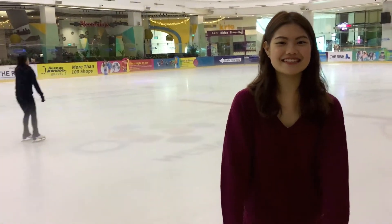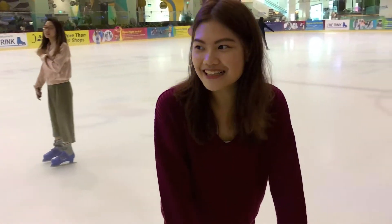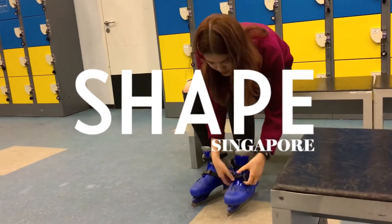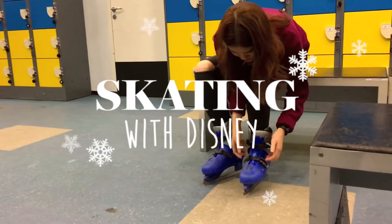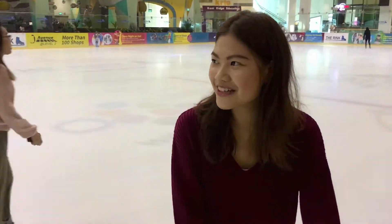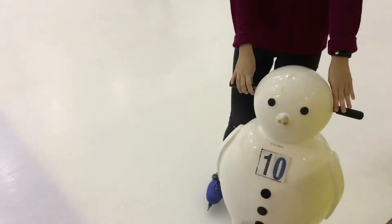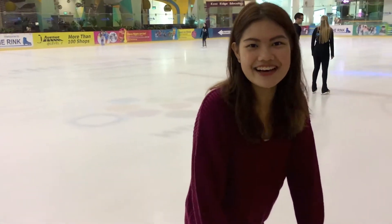Hi, I'm Claire from Shade Magazine. So today I'm at the rink at JQ and I'm going to try the Disney on Ice Masterclass. I'm quite nervous because I can't skate and I'm using a snowman to balance myself, but hopefully I'll be able to balance by the end of this session.